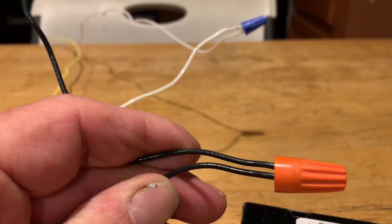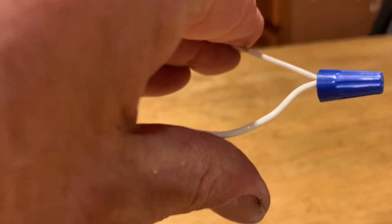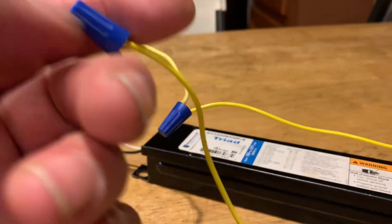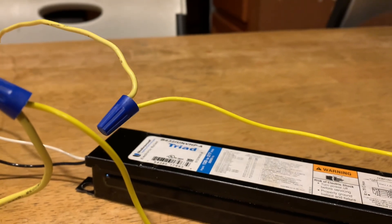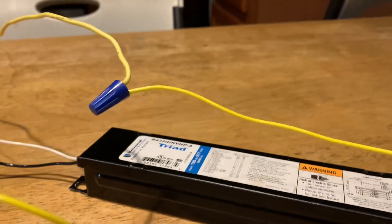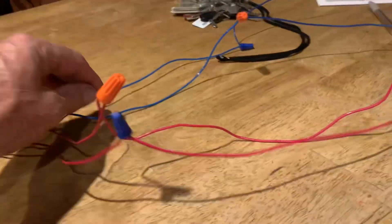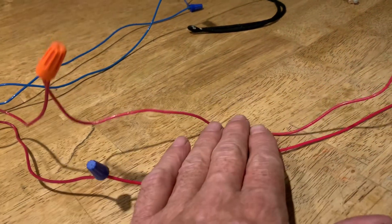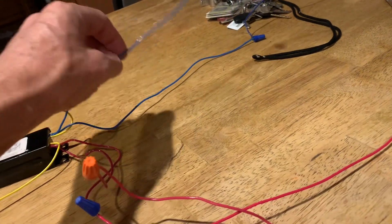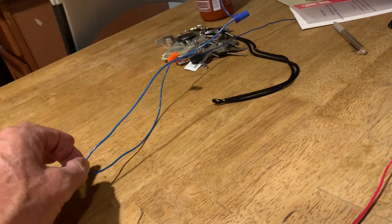All you need to do is splice black to black, white to white. That takes care of your power. Find your two yellows — one yellow picks up two lamps at one end of a shunt, the other yellow picks up the other two lamps at the end. On the other end you have four wires for four lamps: one red picks up one socket, the next red picks up the next socket, one blue picks up the next socket, and the other blue picks up the last socket.